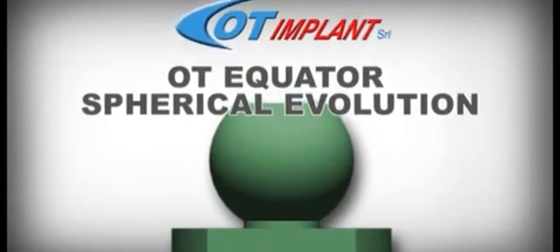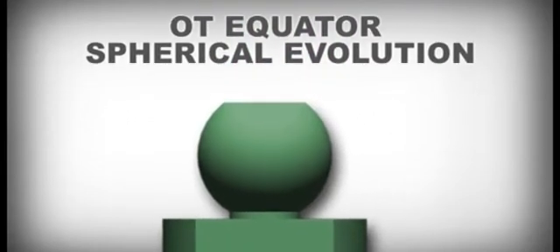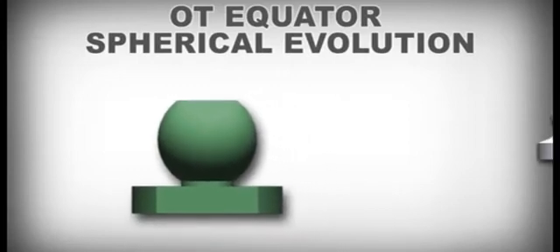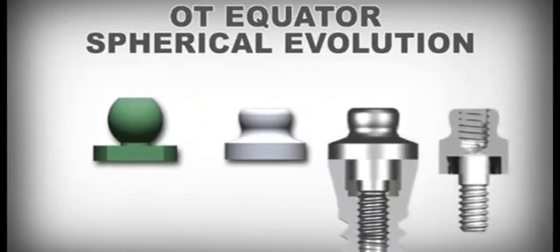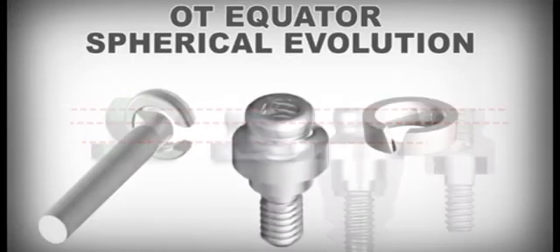OT Equator Spherical Evolution. Starting from the OT cap sphere, where the top part of the sphere was already missing, the head was further lowered in this project to retain only the part of the equator. Hence the attachment's name, OT Equator Biologic, where the divergence is used as retention using the Seeger spring.